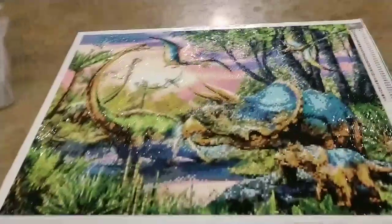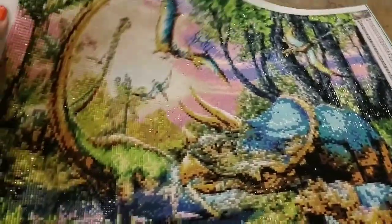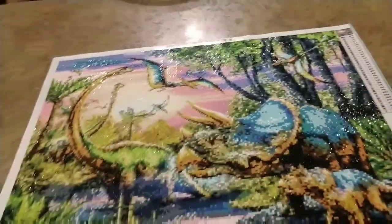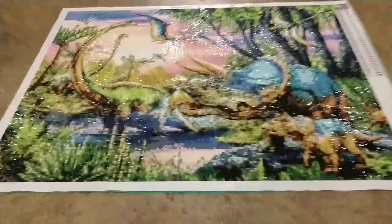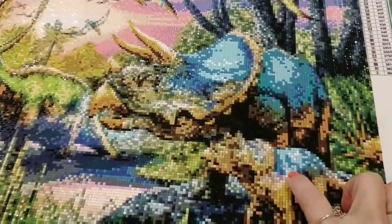But really, when you step back and look at it, it's colorful, it's sparkly, it looks like dinosaurs. My five-year-old grandson's gonna look at it and go 'oh!' — he's gonna love it. And that's what matters.